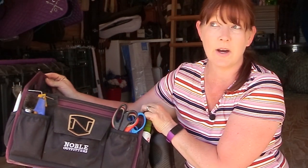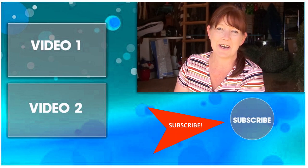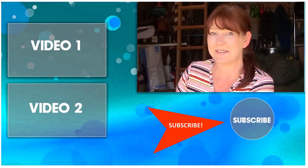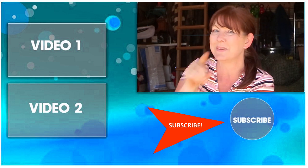There are some treat wrappers and hay in the bottom of my tote — and that's everything! There's a lot of things I use all the time and some not so much, but I really like this tote because it fits a lot and keeps me organized. Hopefully this gave you some ideas for your own grooming tote, or if you have one of these Noble Outfitters totes, an idea of what you can put in it. Thanks so much for watching — be sure to subscribe for more DIY and horse-related videos!